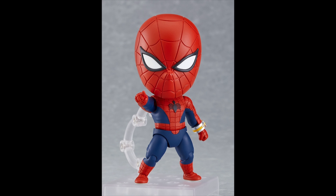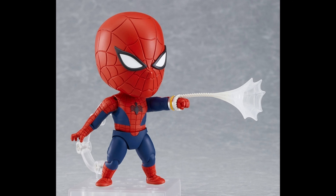The Nendoroid version of the Spider-Man Toei version, and he looks great honestly. You can see he has articulation, which is great. You can see the wristband there, which is pretty important as a communicator. Check it out — he even has webbing. He looks great.